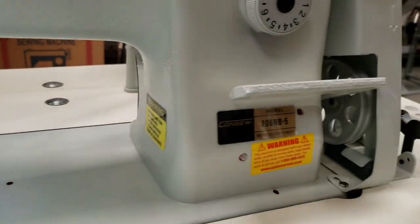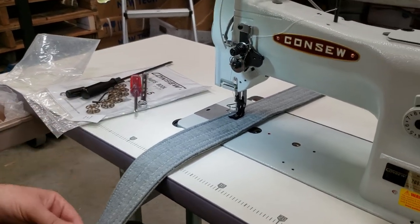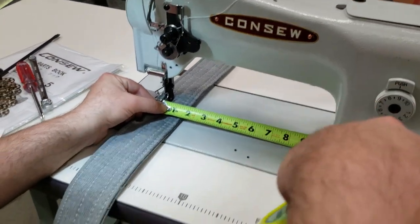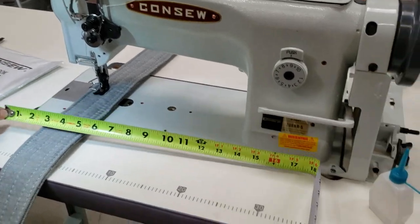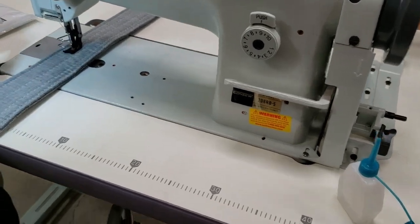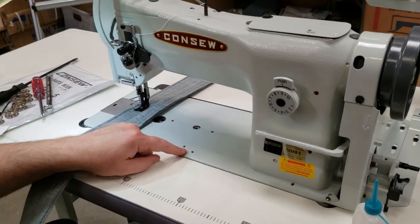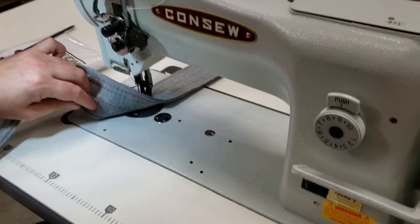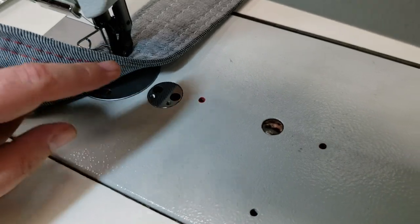I'm going to go ahead and measure the bed of the machine. The clearance between the needle to the right wall is 10 inches. The bed of the machine itself is 18 and a half inches, and you have 7 inches across. You have a variety of screw holes for different types of binding, binders, or folders — and all the 1181 folders or 8700 folders will fit here too.